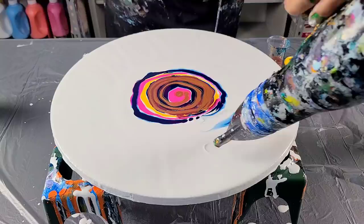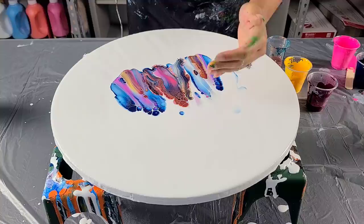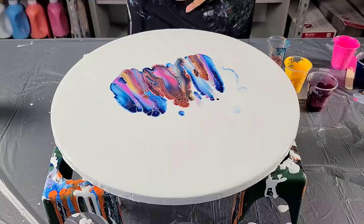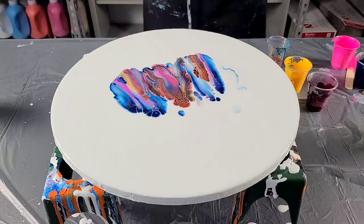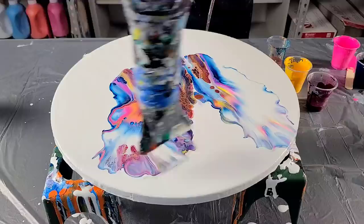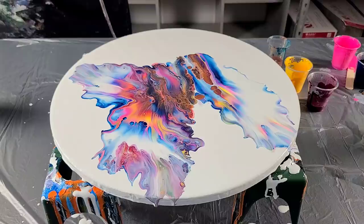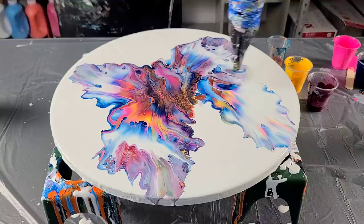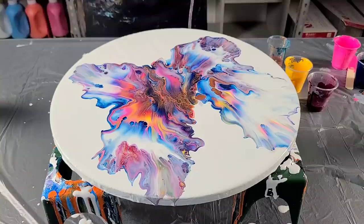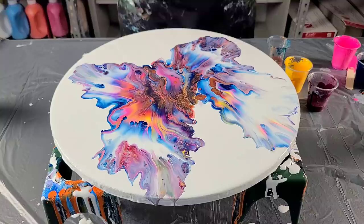Wish me luck — let me pop my air bubbles first. Okay, here we go. Oh my god, beautiful cell reactions! It looks like streaks of color from doing it that way. I'm going to blow it out. Oh my gosh, I love these colors together, and I don't have the big puddle in the middle like I normally do!